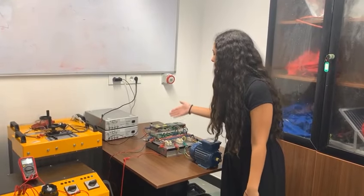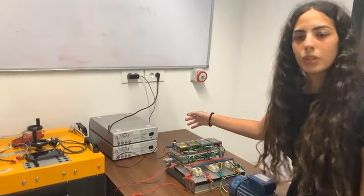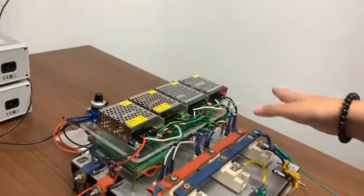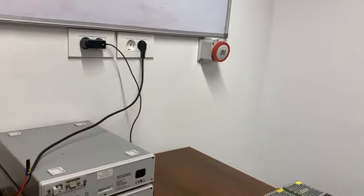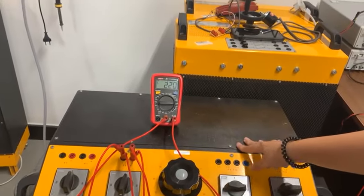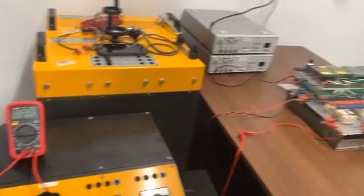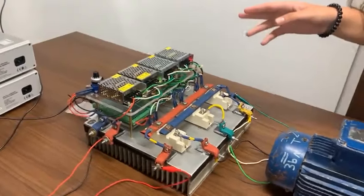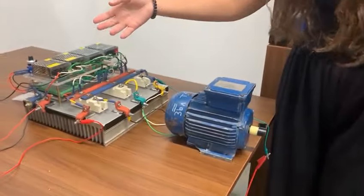First of all, we connected the Arduino to the power supply. Then we connected the SMPS of the gate drive to the power supply. Now we are supplying the IGBT from a DC power supply at 220V to drive the motor. We are going to show you how the potentiometer speed control works.